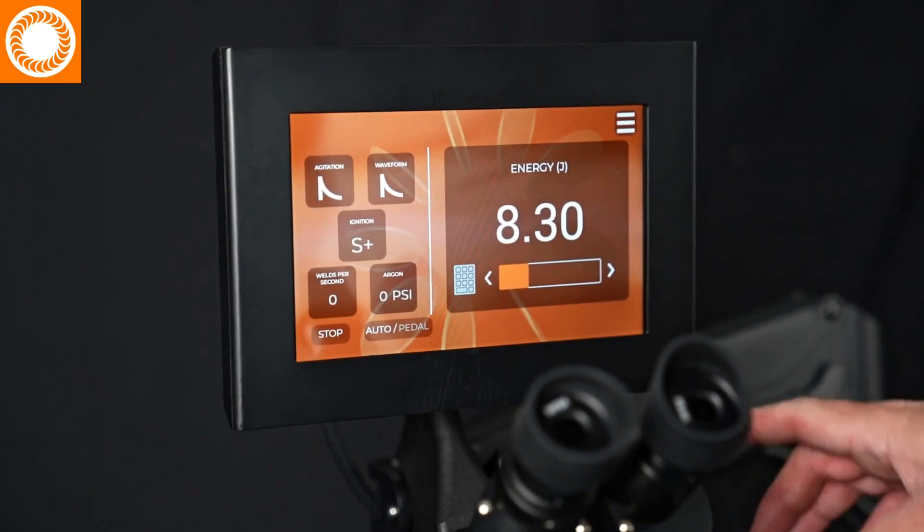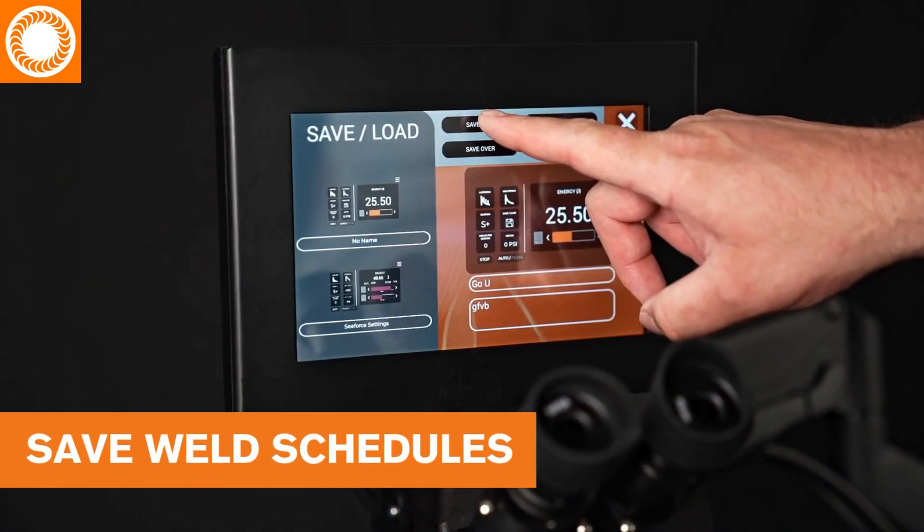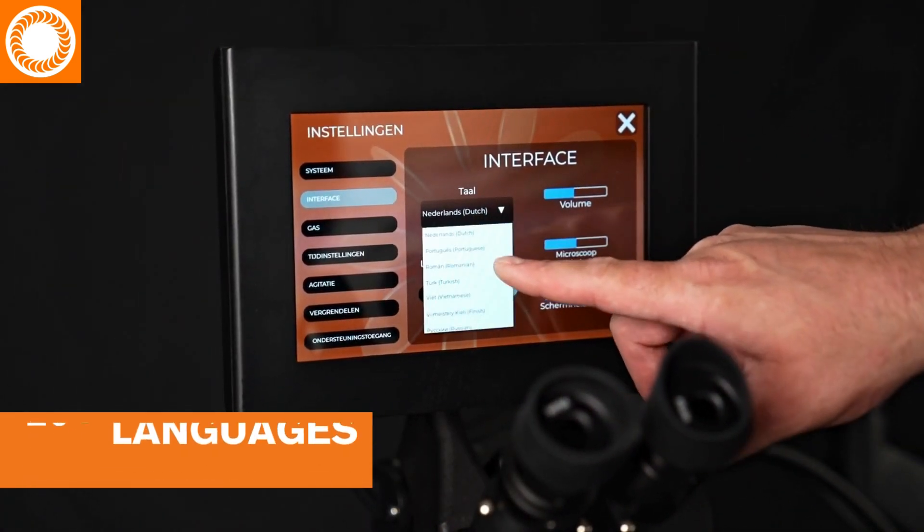Smartphone-style software lets you customize your workflow, pin widgets, save weld schedules, and choose from more than 20 different languages.